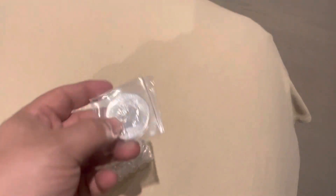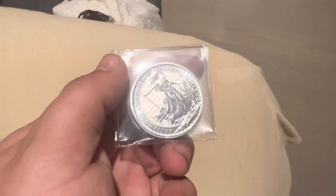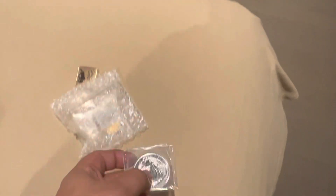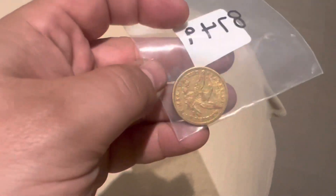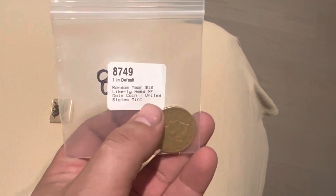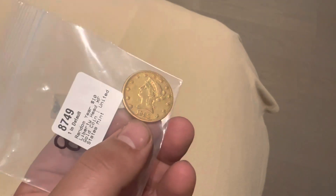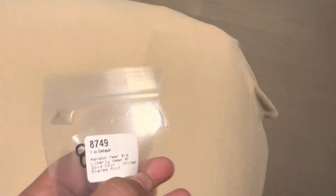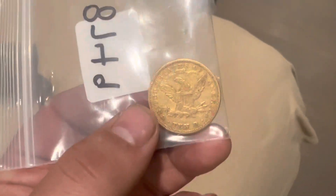I don't have a lot to say, that's why I'm not saying a lot. This is the two pounds 2022 Britannia — I just love those, they're good prices. And this is the random year extra fine 1880 Liberty — beautiful coin.